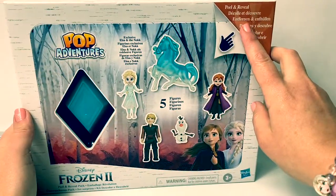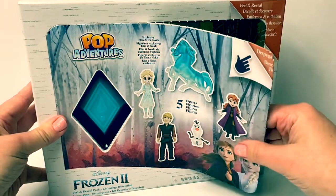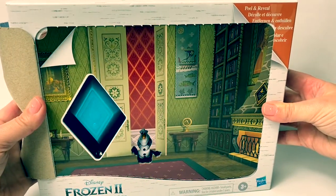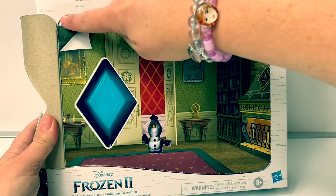First we're gonna start here to peel and reveal. Wow, this is so cool! It looks like we're inside the castle. And I see Olaf! Let's peel the next layer.